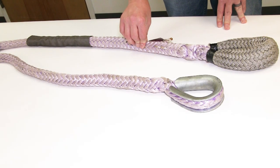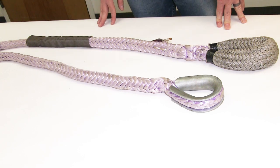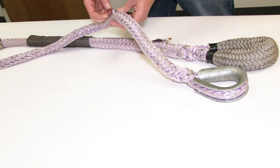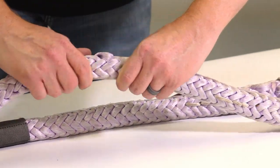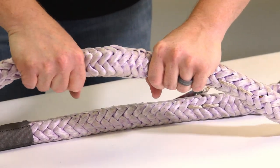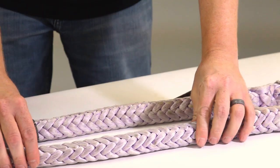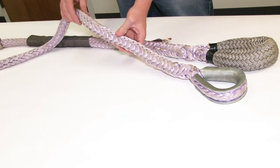Next thing is external abrasion. Extreme fuzziness is one clear way to know that you have external abrasion. Pulled-out strands is another way to tell that you have extreme exterior abrasion. But if that strand can be worked back into the rope — just massaging it back in to where you never even know it popped out — you're fine. Another thing to look for is cut strands in a single area and localized bulging.